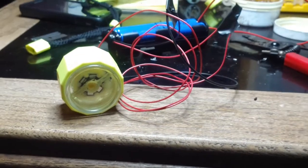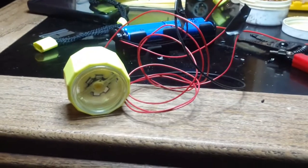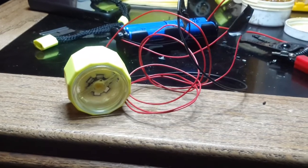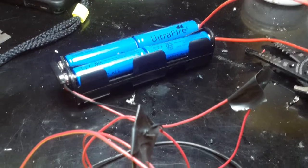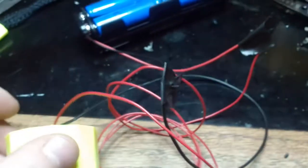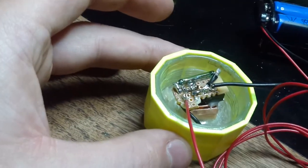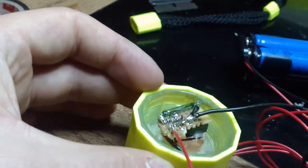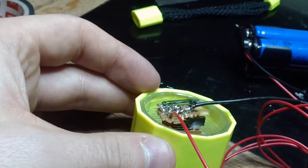This is a very simple flashlight with a LM317 and a magnetic reed switch. I have four lithium-ion batteries, so that's a total of about 16 volts. I have a Cree 5 watt LED right there glued into acrylic, a heatsink for that, and then I also have the LM317 glued to the heatsink with heatsink compound.